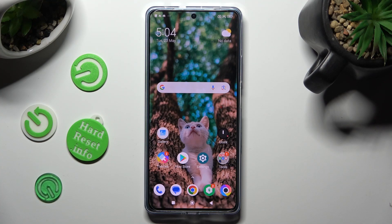Hi, in front of me is the Poco F5, and today I would like to show you how you can use one-handed mode.